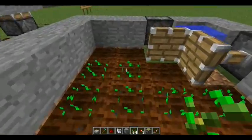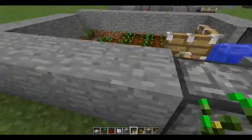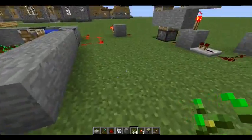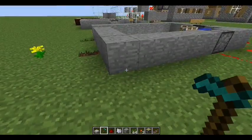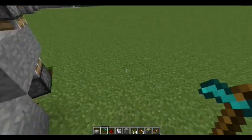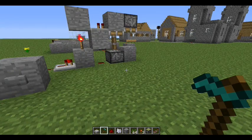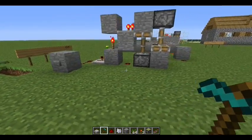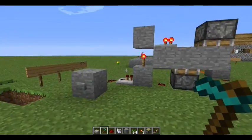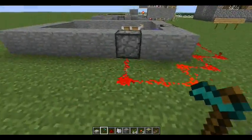I got this T flip-flop from my friend Epic Skittles. You should check out his video and his channel — you should also subscribe to him because he has cool videos. Now, the T flip-flop is activated with a button. When you press it once, it activates it, and when you press it again, it deactivates it. It's pretty simple.